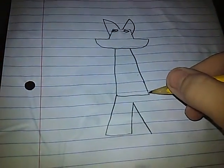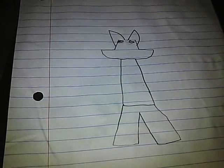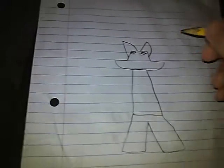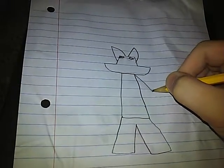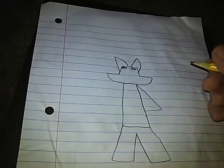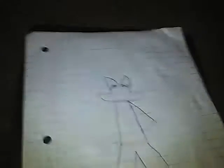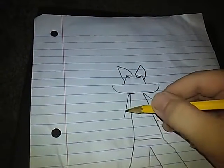Then draw the other leg. Next, draw the arms. Do this to make a better style.